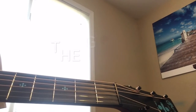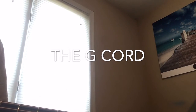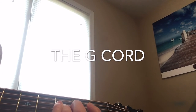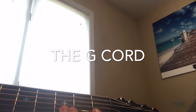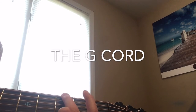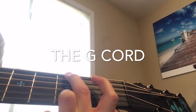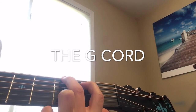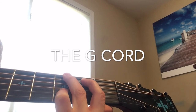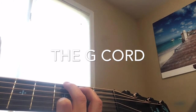This chord is a harder one. On the very third fret, you're going to put your ring finger on the second string and the first string. And then you put your middle finger on the second fret fifth string. And then you have to play all the strings. It should sound like this.